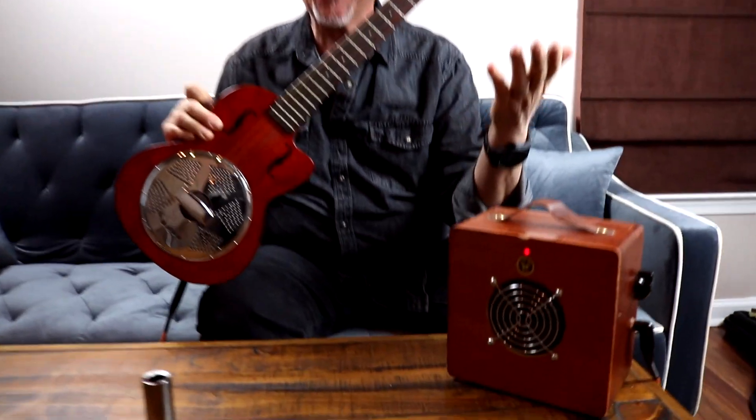My ukulele resonator and my cigar box amplifier — I'm ready for a gig anywhere.